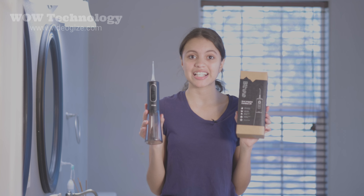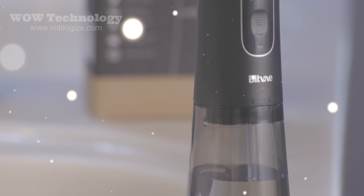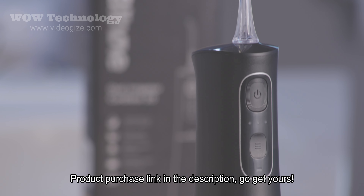This works way better than I expected and I'm so glad I can finally water floss my teeth in such a fast and easy way. Get yours today!